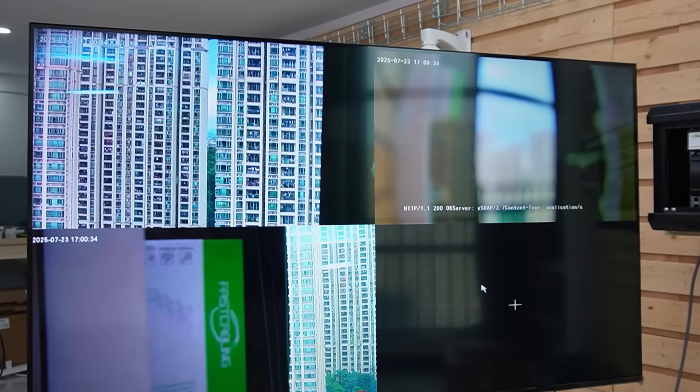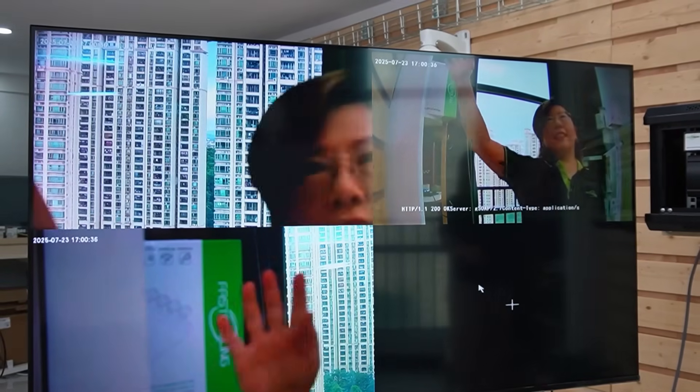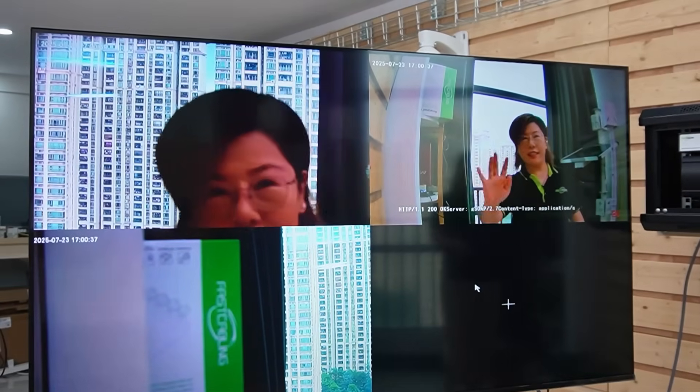Now let's take a look at our monitor. And now I'm going to wave my hand so you can see this is a live video feed.